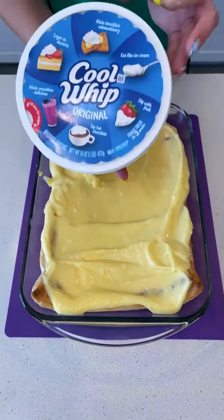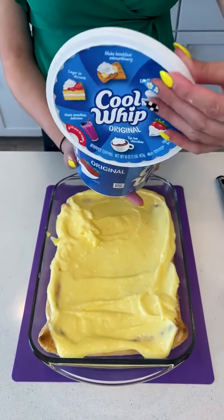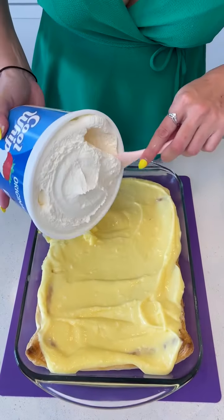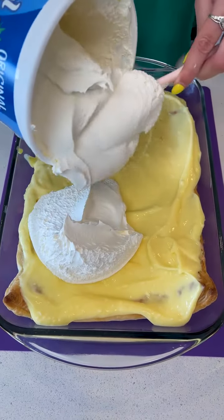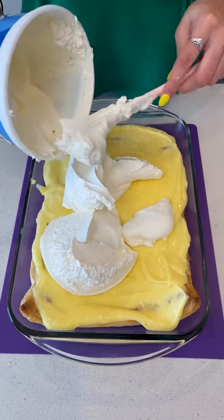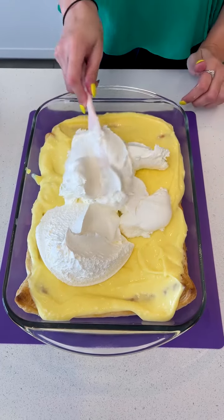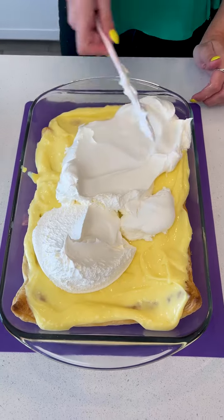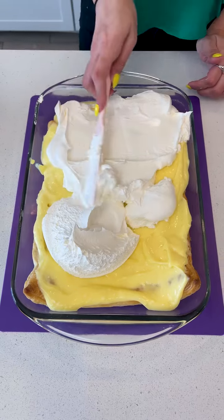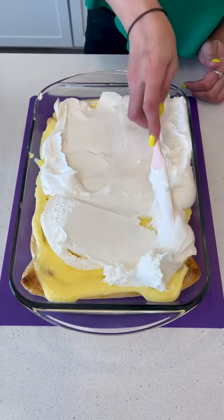And some Cool Whip. This is actually a 16-ounce container and you only need eight ounces, so I'm going to use about half. There's nothing wrong with a little more whipped cream. We're going to lightly spread that and do our best not to lift that pudding layer — give it a nice, light, fluffy top coat.